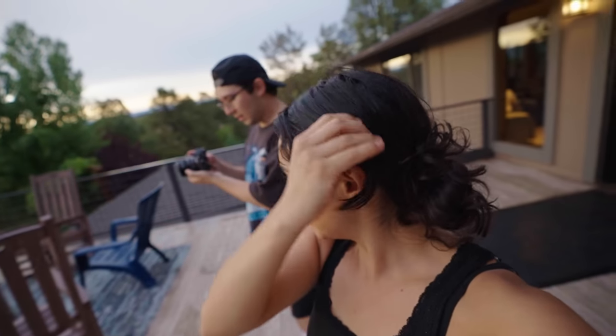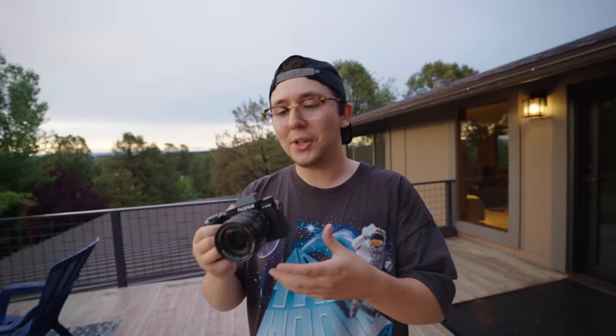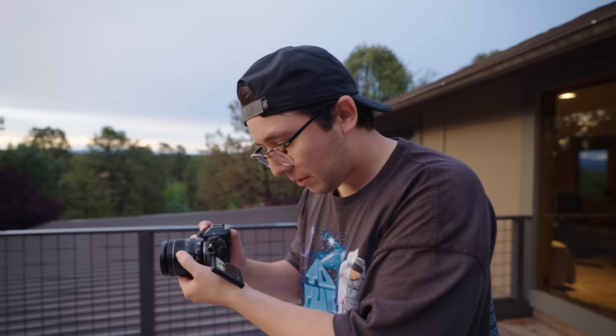We just finished our kickball game. He's actually playing with the XS20 — it is super sick. I've been looking for a small camera I can have as an everyday carry with cool video features. Now we're trying out some of the photo features and film simulations — really hyped on it so far. We're shooting in Eterna Cinema, just messing around with all these profiles.